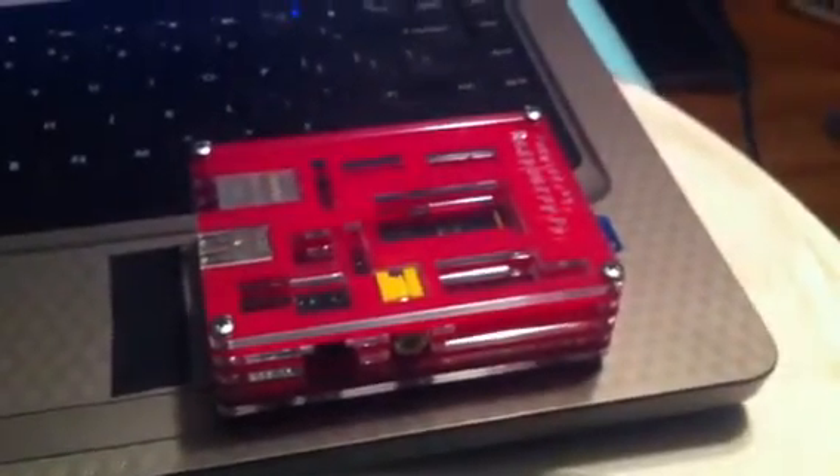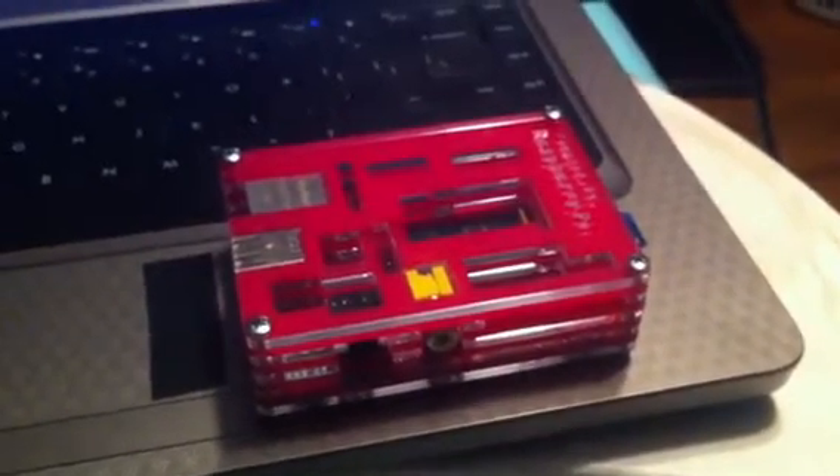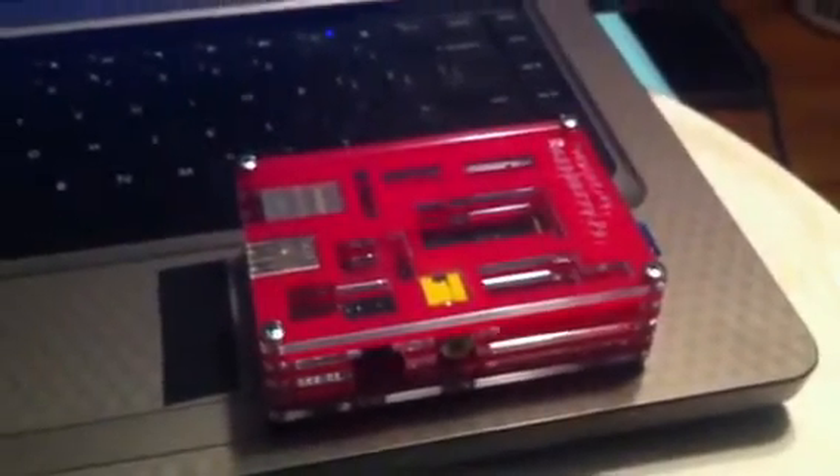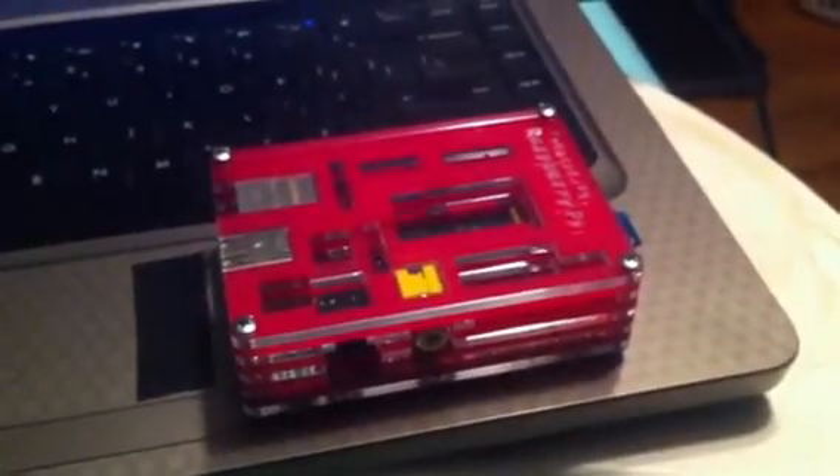I looked into a fan actually as well — just a small 5V CPU fan — but the problem with that is it's still using 5V. It's going to be sucking too much power, so you'd have to run it off the USB rather than right off the power of the board itself. But you probably don't need that unless you're overclocking.